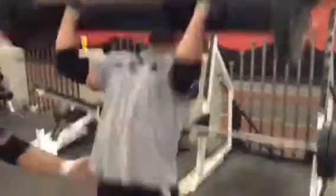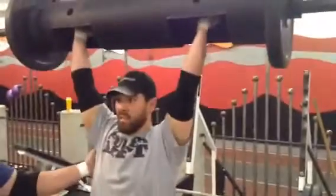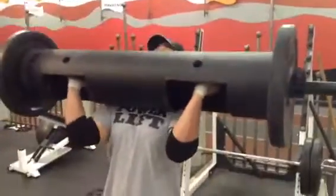Now he's going to jerk it for a triple with recoil. Come down, recoil and push, and down. Recoil and push, head through — look at the down signal. Take the bar down.